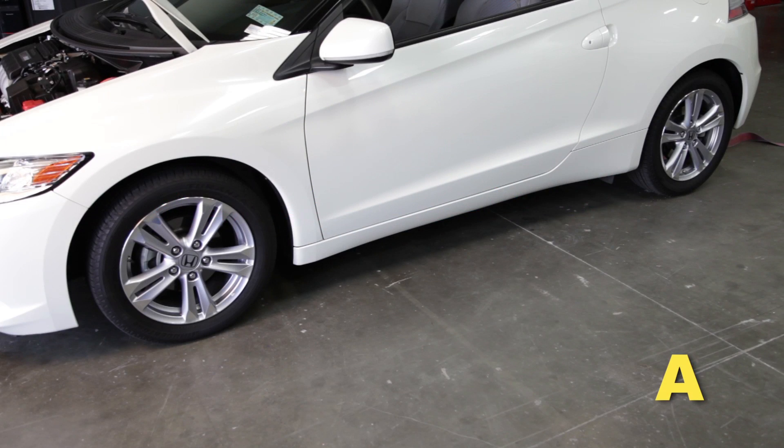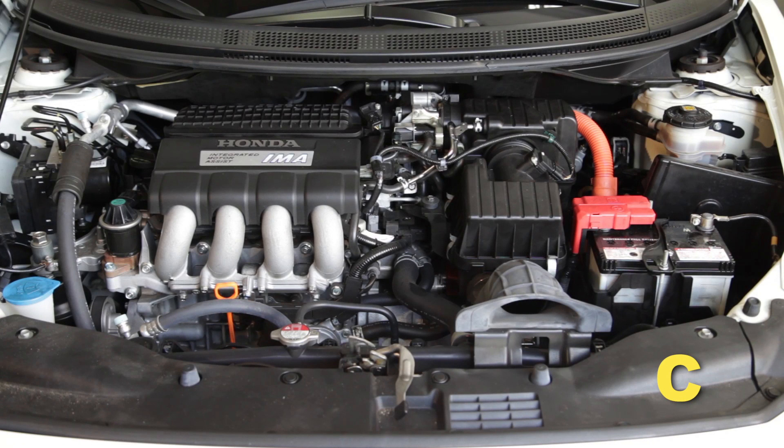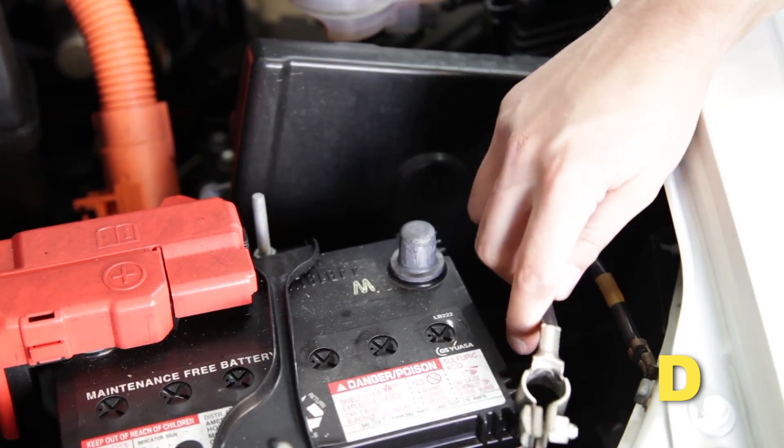Make sure the vehicle is parked on a level surface and set the parking brake. If the engine has run in the past two hours, let it cool down. Disconnect the negative battery terminal.